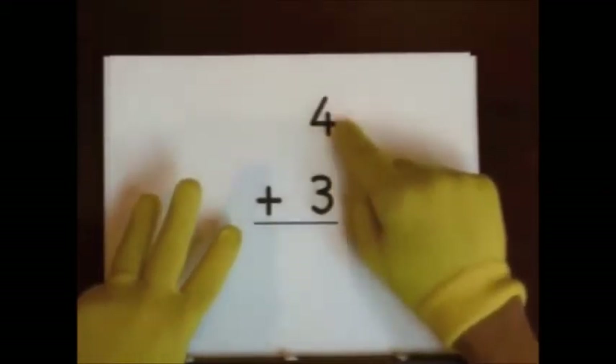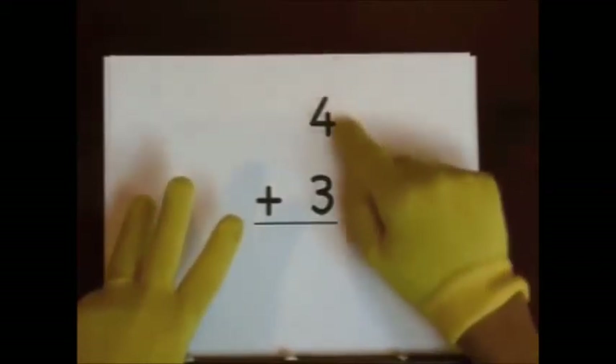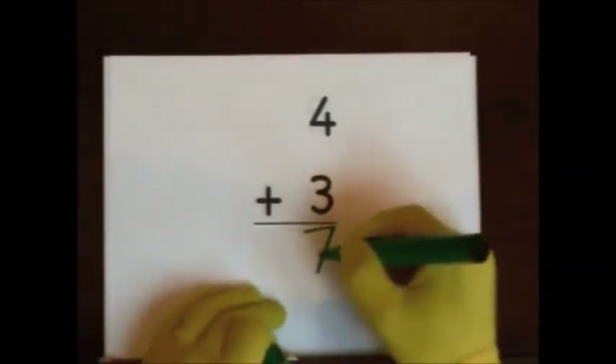One, two, three, four, five, six, seven. One, two, three, four, five, six, seven. So seven's the answer.